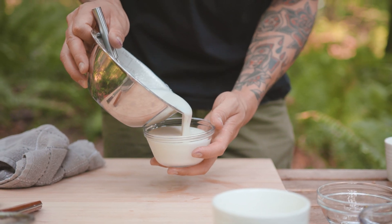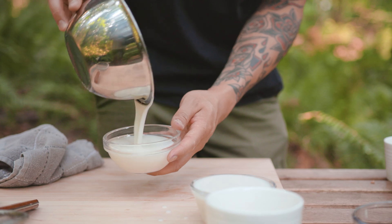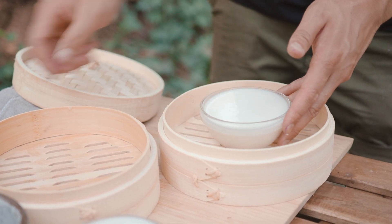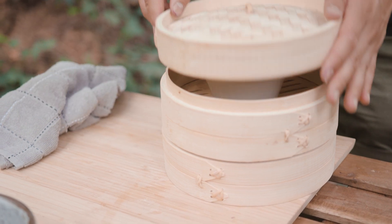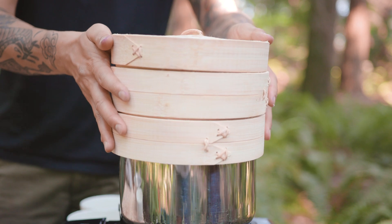My first experience with fresh-made mochi was when I was living in Hawaii. Me and my friends used to take trips to the other side of the island, and we used to visit this place called Two Ladies Kitchen, which makes the best fresh-made mochi that I've ever had. Today's cheesecake filling is inspired by their use of non-traditional fillings, like brownie and Oreo, as well as their use of seasonal fruits.